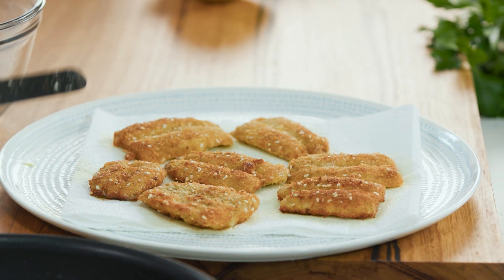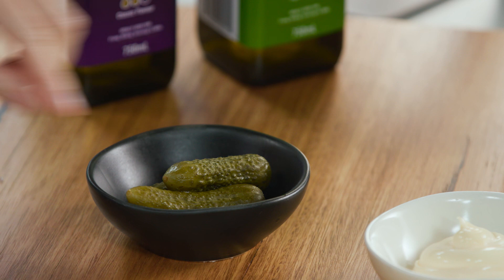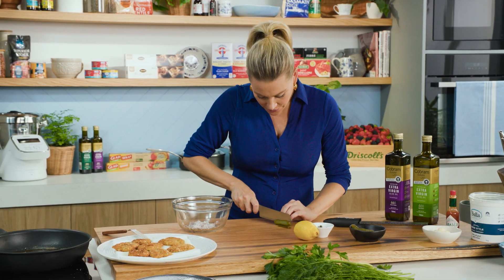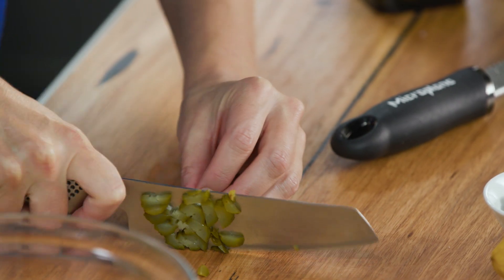The sardines are cooked, so I'll just drain them on some paper towel. Now let's get on to the tartare sauce. I have half a French shallot in here, finely sliced, along with one gherkin — cut it lengthways first and then just run the knife through it.